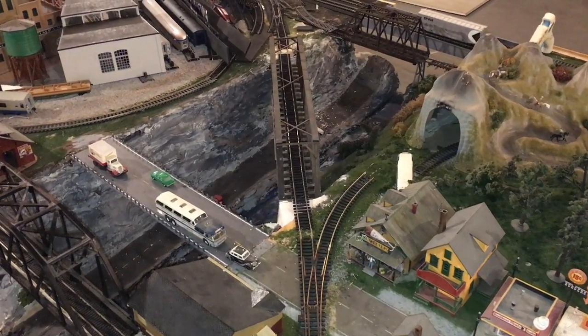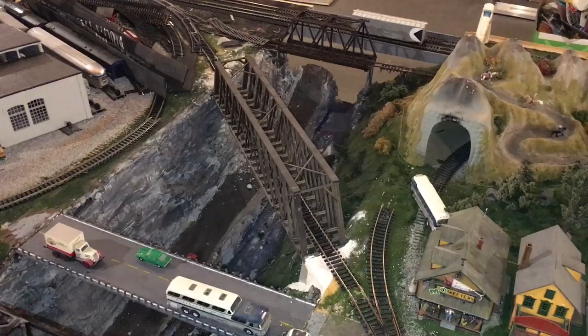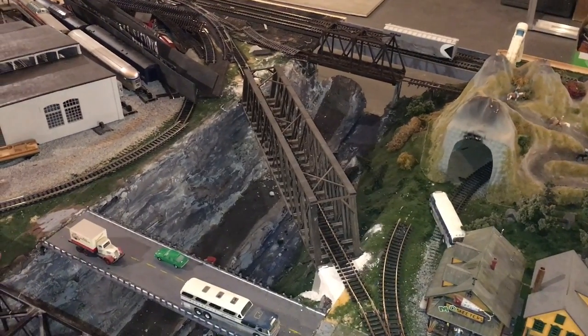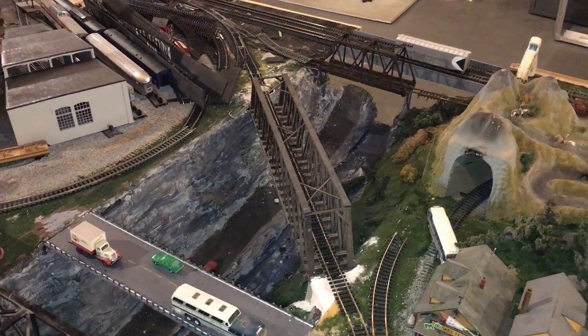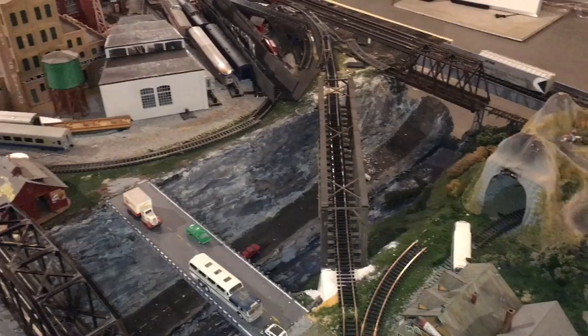In today's video I'm going to be showing you how to wire up a reversing loop. In this particular case the reversing loop is already being constructed — this bridge which allows trains to come off the main line, come up here, around here, and turn around and continue onward.